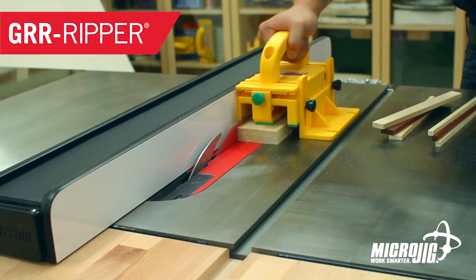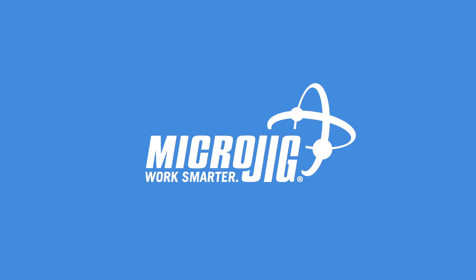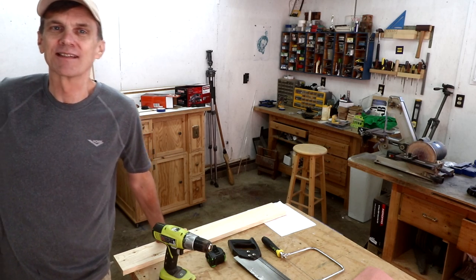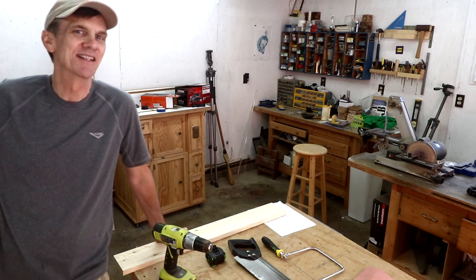The left side is called the Micro Jig, maker of the Gripper — work safer, work smarter. I also want to thank Casper for sponsoring this episode. Stay tuned for the season finale of Sleeper Things later in this video.